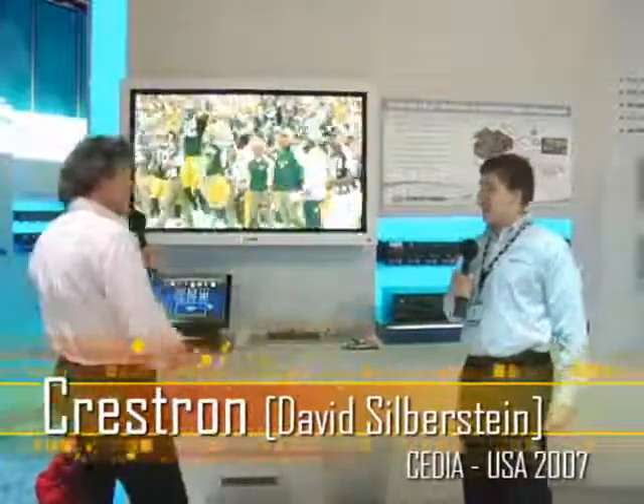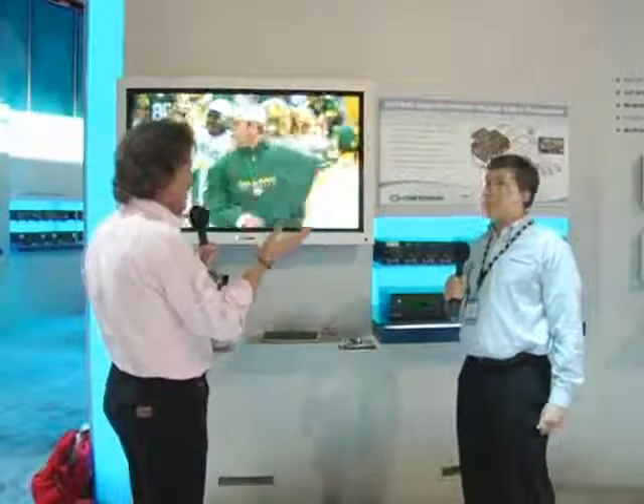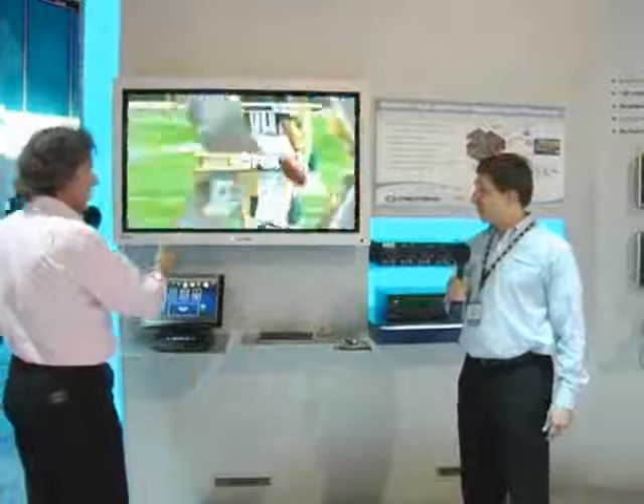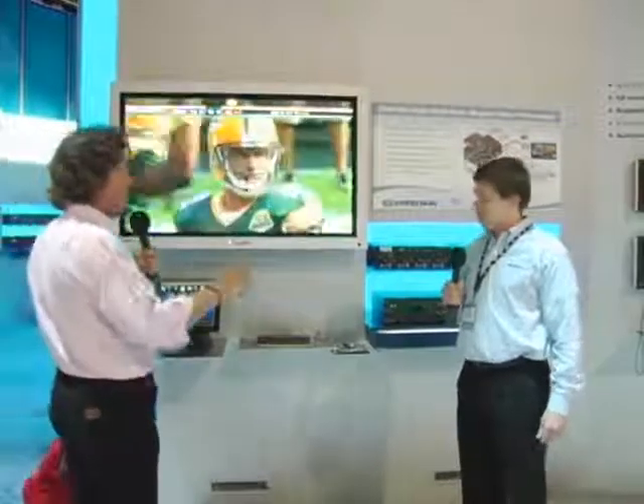I'm here with David Silverstein, who is National Product Sales Specialist — or more appropriately, International Guru for Crestron Products. He's going to give us a demonstration today, just like he did last year.